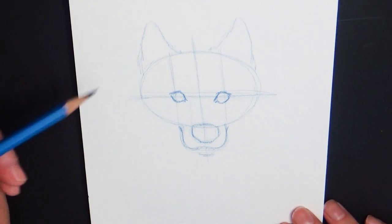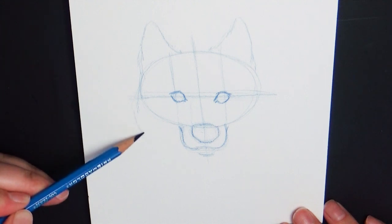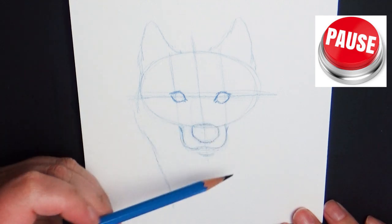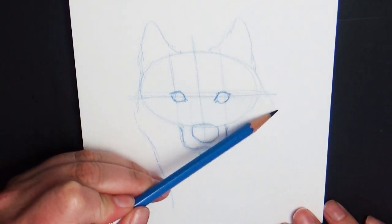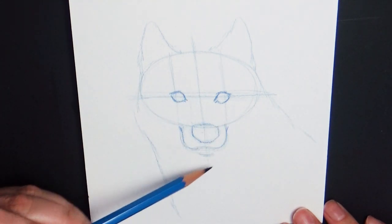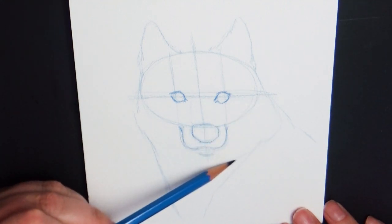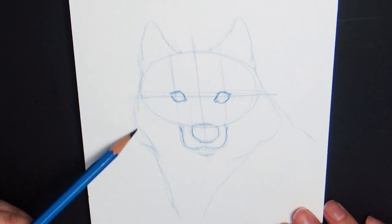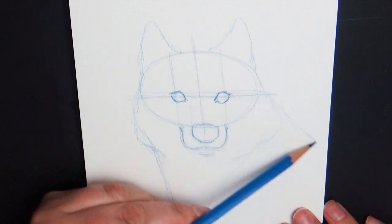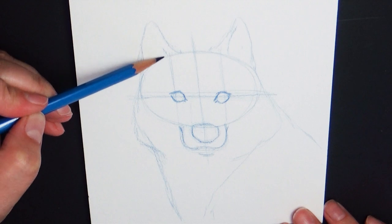At any time during this tutorial if you find that I'm going too fast, you can hit the pause button and catch up, or what I like to do when watching a tutorial is to watch the whole thing first and then go back and draw along with it — that way I know all the steps ahead of time. For the wolf's body, neck, and shoulders I'm going to very lightly outline that out. You're not going to get into a lot of detail with that simply because the wolf's coat and fur is so thick it doesn't allow for a lot of distinction.